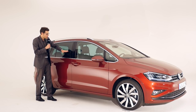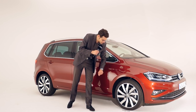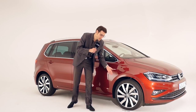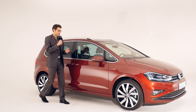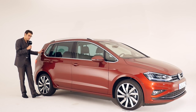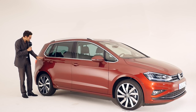Form follows function, with upright windows so you have as much space as possible in the interior. The alloys are 16, 17, or optionally the top 18-inch. 17-inch would be a good compromise of price performance. At the rear, you can still see the Golf C-pillar in the SV version as well, not only the platform and technology elements.